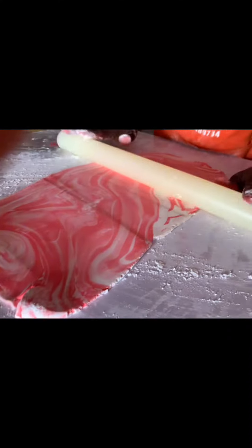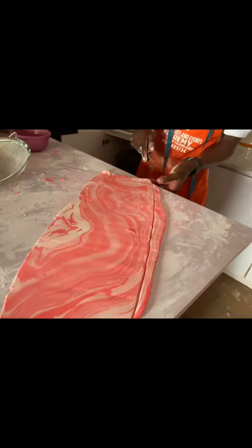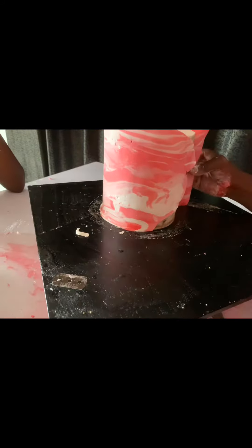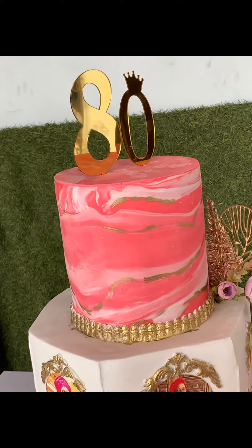The marble effect is very easy — very, very easy, just as you can see. If you have any comments or questions, please put them in the comment section. I've already taken my wheel cutter to cut out the excess before placing it on my cake, which was already iced or crumb coated with buttercream.